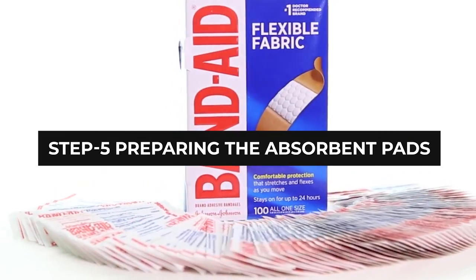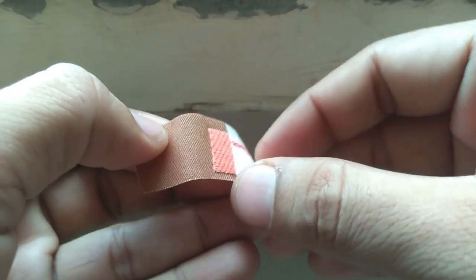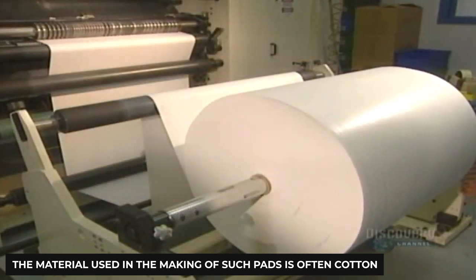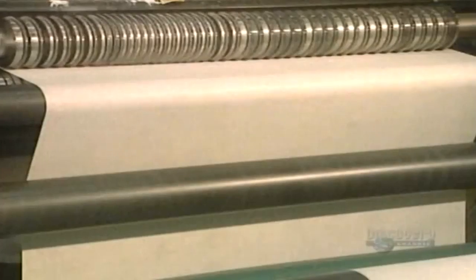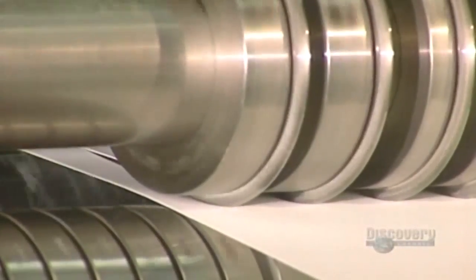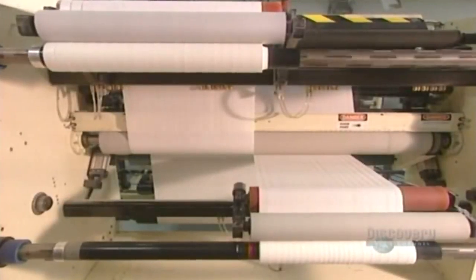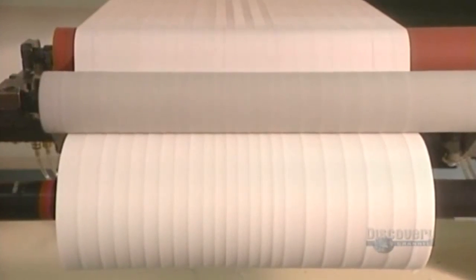Step 5: Preparing the Absorbent Pads. It is time to prepare the small cushioned pads that will face the injury and absorb all the fluids. The material used in making such pads is often cotton. A large roll of this fabric is laid out and cut with the machine very precisely. The machine blades are incredibly sharp, and they must be sharpened every six months. The cushioned fabric is cut into varying sizes and then put into a large roll, after which it is separated into narrow strips. These will then be glued onto the ETS fabric. Thus, we now have a cushioned fabric pad that is ready to be applied to the bandages.